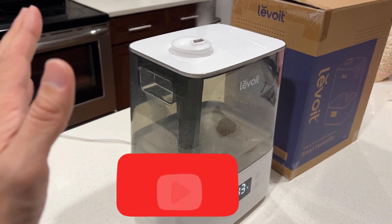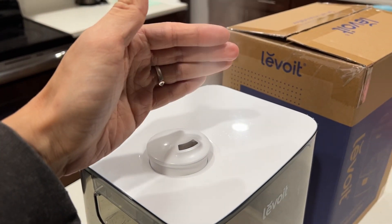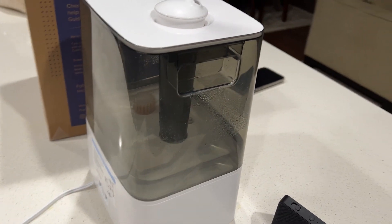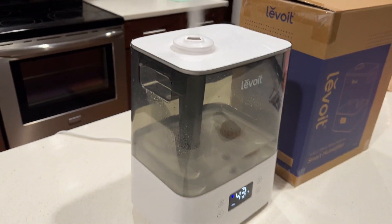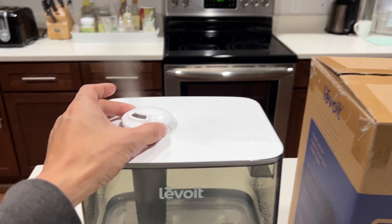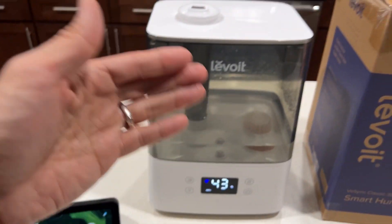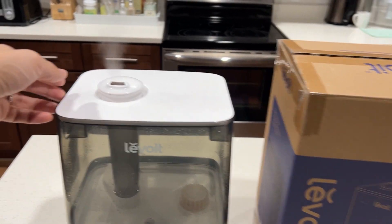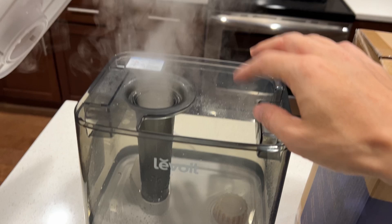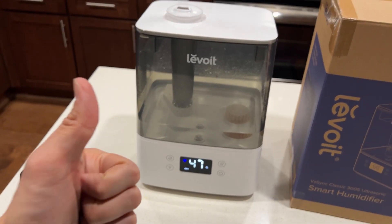If you find this video helpful, please give a like and subscribe for more videos. This is a really great humidifier — the mist output is strong, great if you want a lot of humidity in your room. Unlike older models with a warm mist option, this one focuses on smart control via Alexa, Google, or your phone. It's similarly priced to the older version but adds top-fill convenience. Look at all that steam on high — great product. Thanks for watching!